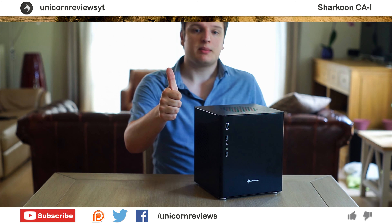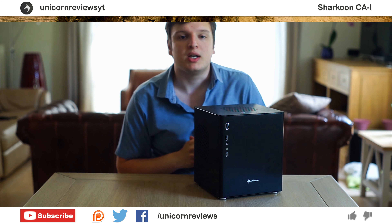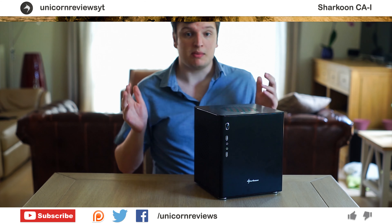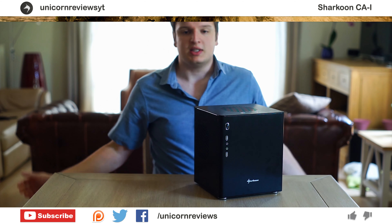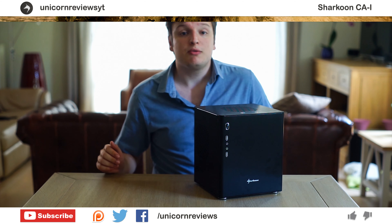Anyway guys, if you liked the video press the like button, if you disliked it press the dislike button. You can leave a comment, find me on Twitter, Facebook, and also on Patreon — that one really helps out a lot with getting better gear, lights, lenses, cameras, and audio systems. That was pretty much it for this video. Thank you very much for watching.